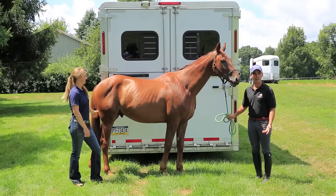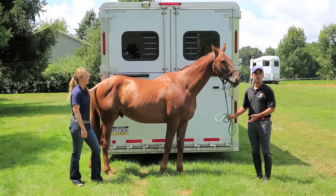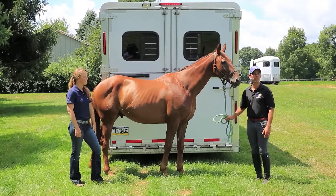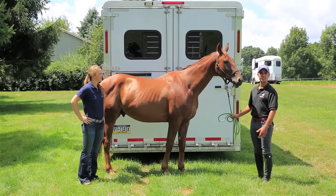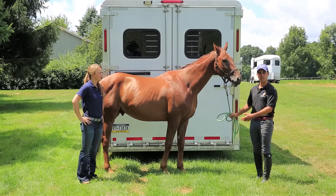Horses come in all different shapes and sizes, and depending on their conformation, it can present different types of challenges when it comes to building top line. We're going to give you three different examples of some of our horses to demonstrate this.